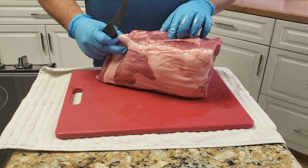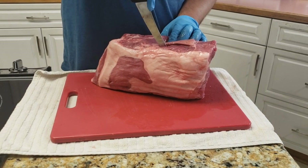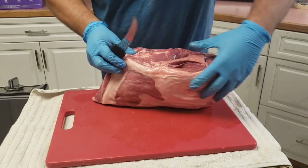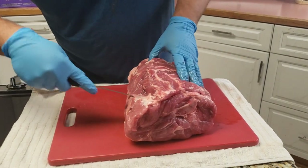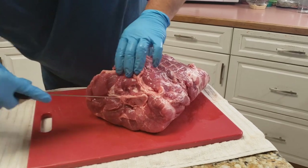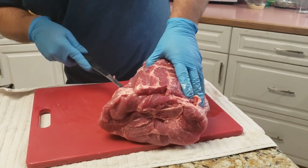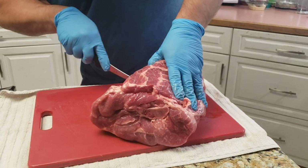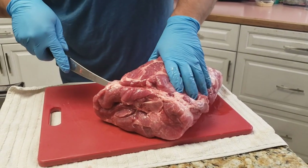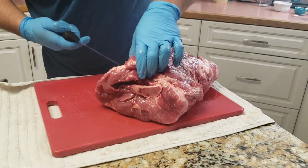So what I'm going to do here is just kind of start cutting down next to the bone. I'm just trying to get this the best I can — I'm not going to stress too much over losing a little bit. I can see the bone here. I'm just going to try not to destroy it too much. Again, if you got a good knife, you're going to make it a lot easier for yourself. I'm just cutting around this side of the bone, and I'm going to end up kind of butterflying this thing.